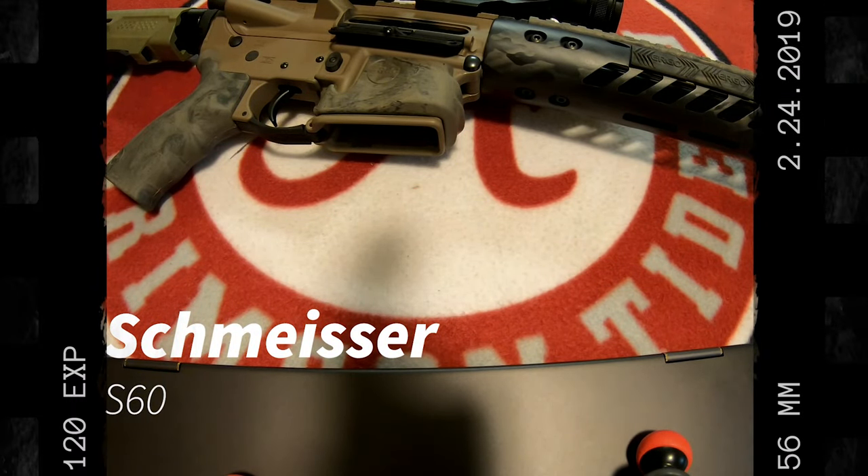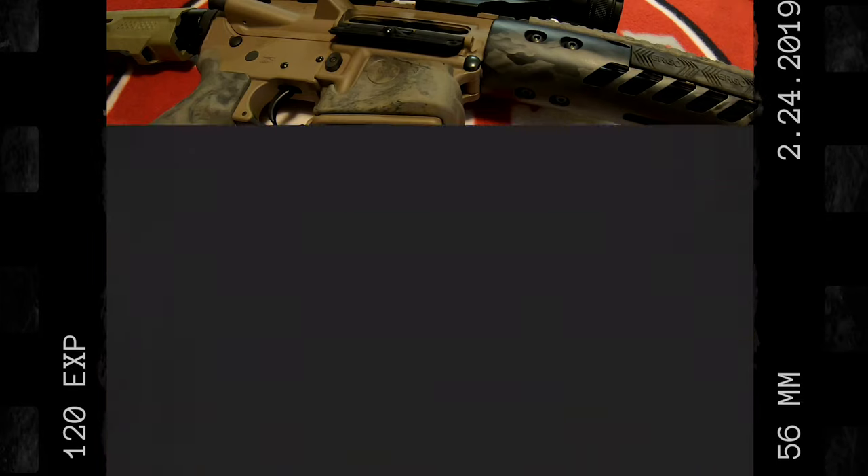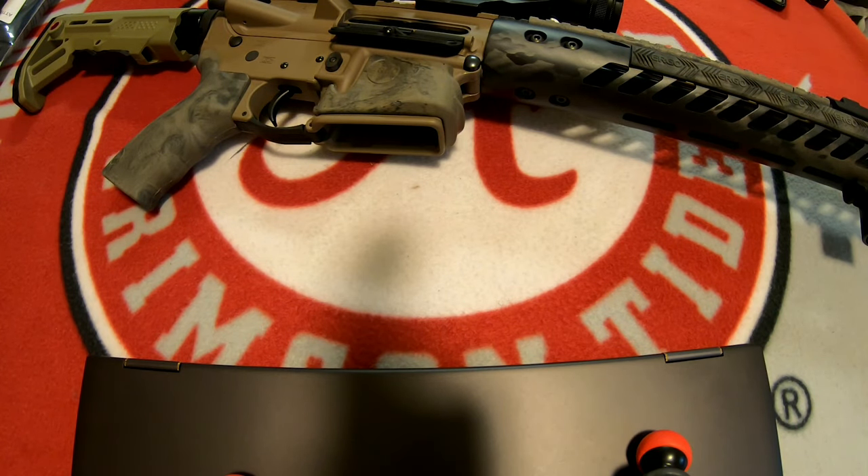What's up, 357 fam? It's your boy, Big Dre. And today, we are going to go over a couple of magazines. One you've seen — it's been around for a few years. And today, I'm just going to take a look at it along with a new magazine I got that I think is going to basically shut this old one down. And I'll show you why.